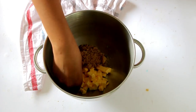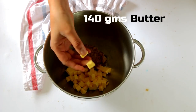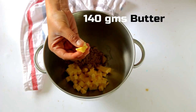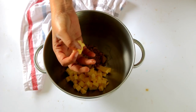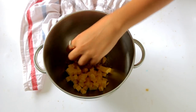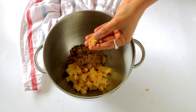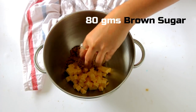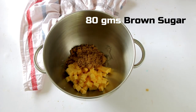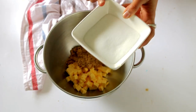In my mixing bowl here we have some softened butter that I allowed to sit at room temperature for an hour or so before we started with the recipe. As you can see, my fingers can easily slide through the butter — that's how we want our butter to be. Along with that, I also have some brown sugar, which adds a beautiful flavor and color to our baked cake.